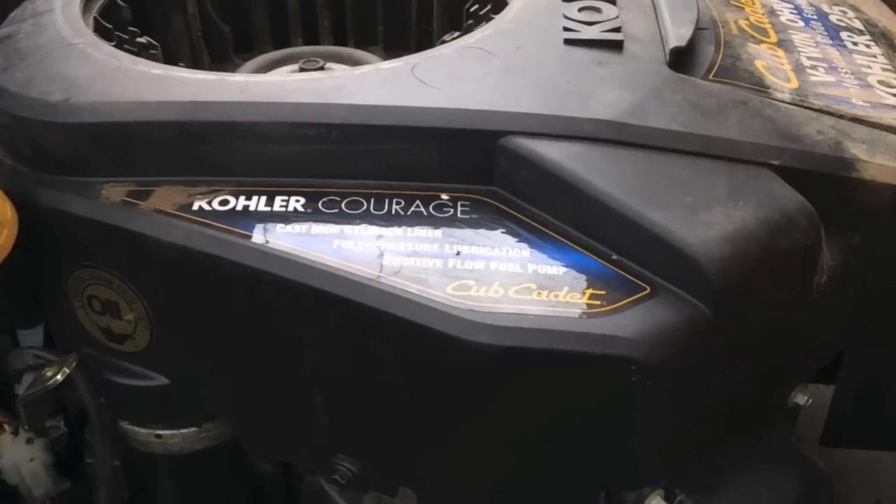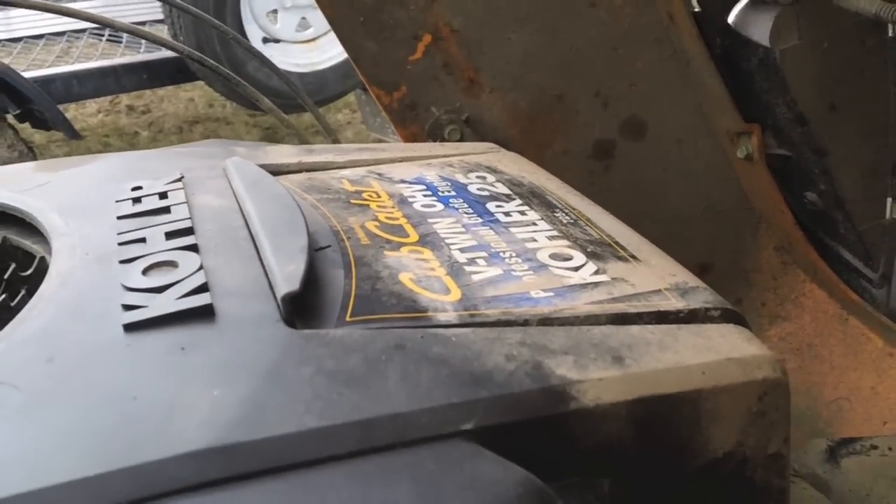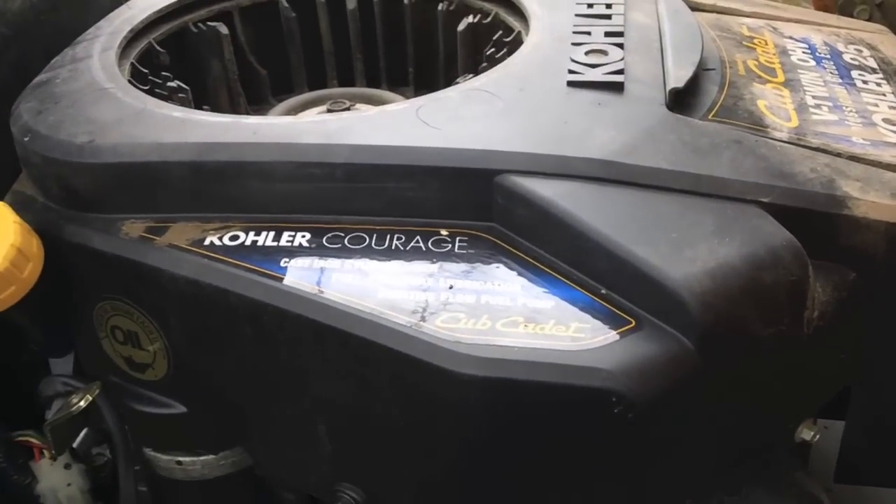It's a Kohler Courage motor — engine rather — 25 horsepower, built especially for Cub Cadet. Alright, let's get to work.